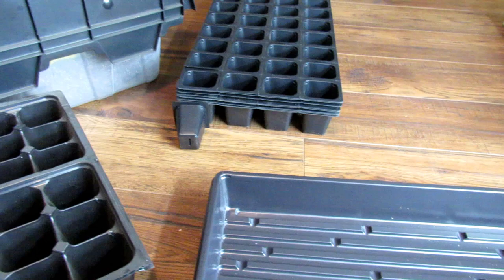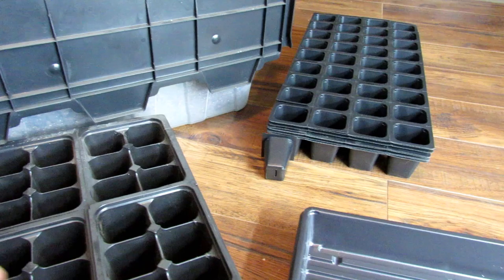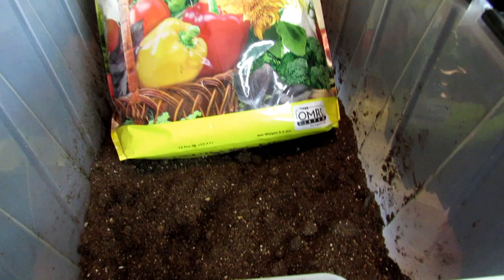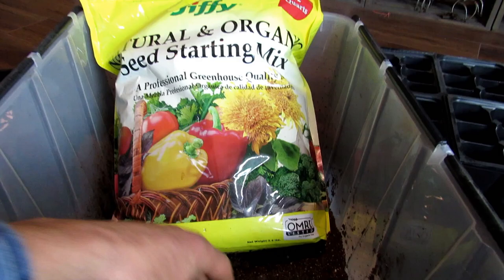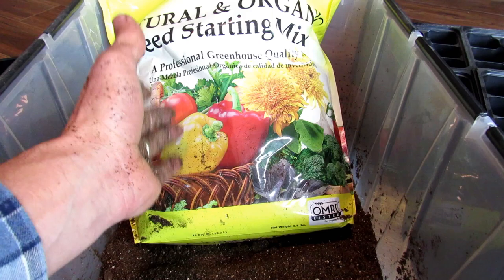I have an Amazon shop attached to the description of this video where you can check out links to these different products and use them as a price point. You can buy through Amazon or go to my seed shop. Once you decide on containers, you're going to need seed starting mix. Any mix works — I don't particularly recommend Jiffy, but that's what you'll see everywhere. Your seed starting mix is basically a combination of peat moss, sometimes coco coir, vermiculite, and sometimes perlite.